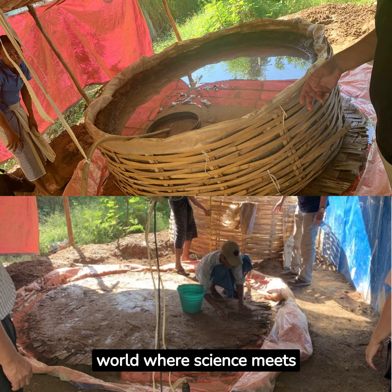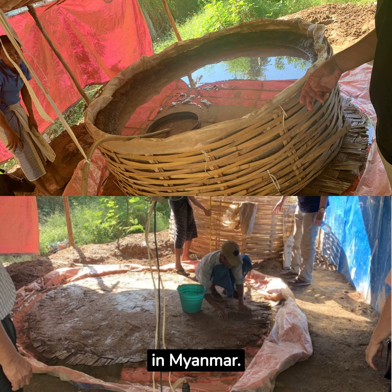Welcome to a fascinating world where science meets gold. Before this, residents had been using sodium cyanide to extract gold, which was harmful and inefficient. Today's topic: a simple method to extract gold in the wild in Myanmar.